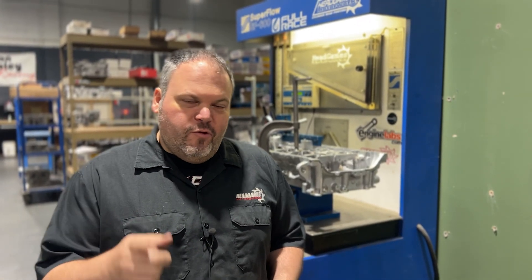I told a white lie — we're actually going to flow this thing two more times. I want to show you the difference between the OEM valve and the GSC valve. Believe it or not, there's almost 30 CFM on the exhaust just in a valve change. Let's look at the differences between those two valves now.